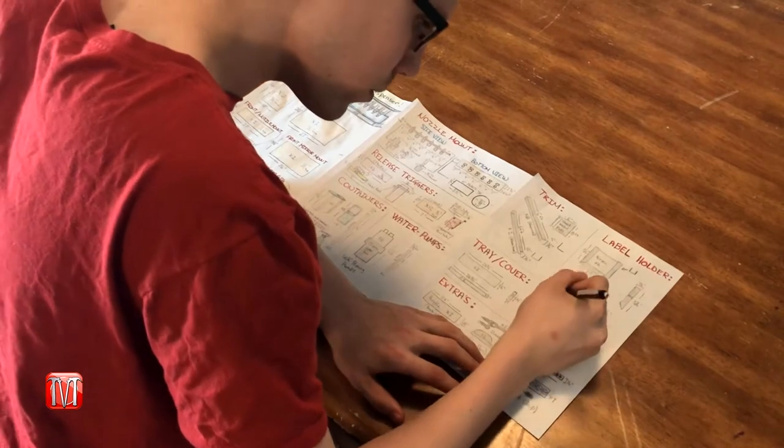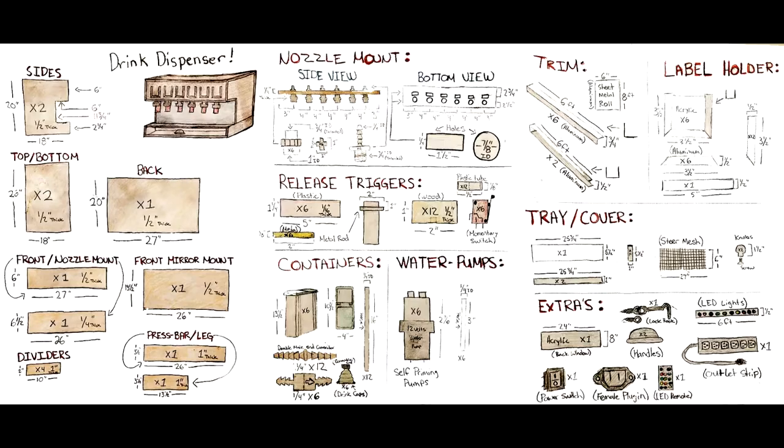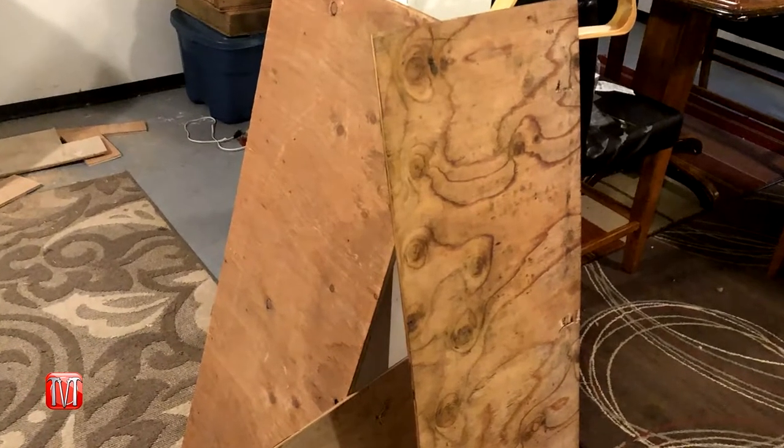Before every build, make sure to take some time to draw out some blueprints. Here I'm going to throw a copy of mine up on the screen — feel free to pause the video or take a screenshot so you have something to reference. Once you have thought out and drawn your blueprints, it's time to start the build.